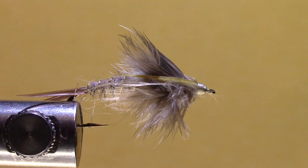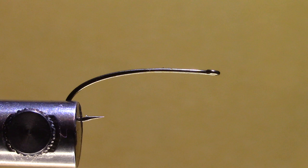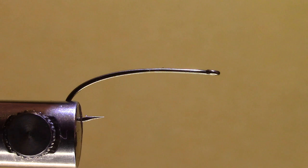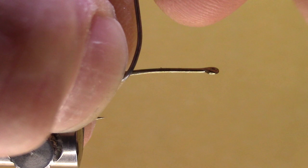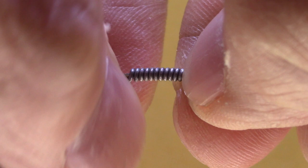I'm going to slip in a size 10 2XL natural bend hook — this is like a hopper style hook. I'm going to take some .025 lead wire and take about 11-12 wraps, then pinch that off and try to get that nice and tight on the back end.